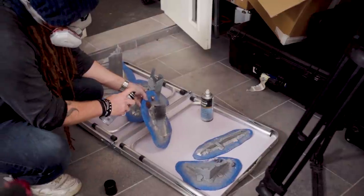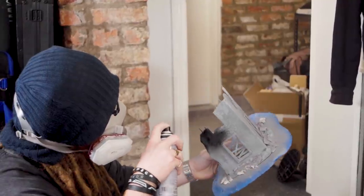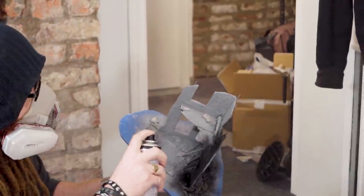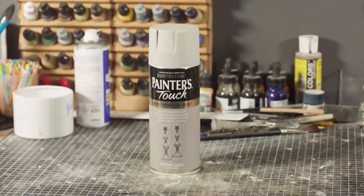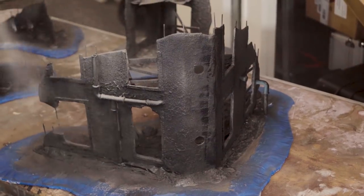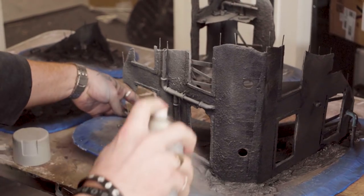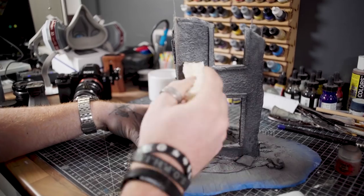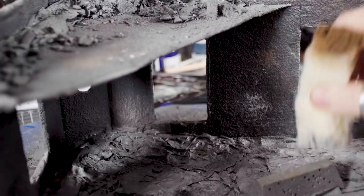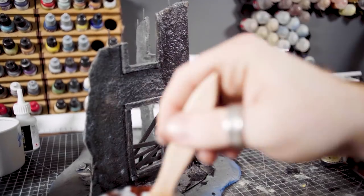Prior to priming, I've given each of the buildings a spray with a gloss varnish to help hold the flour in place. Flour obviously does absorb moisture because that's kind of its thing, so that process makes the texture turn rock hard. I'm going to spray everything black before misting from above with a lighter grey colour. Some dirty highlights are then applied with a craft sponge — just basic greys and browns — and then we throw on a basic black acrylic wash just to mute the highlights a smidge.